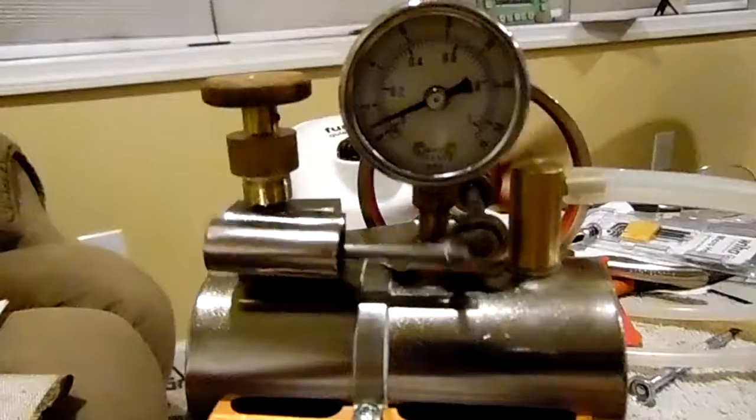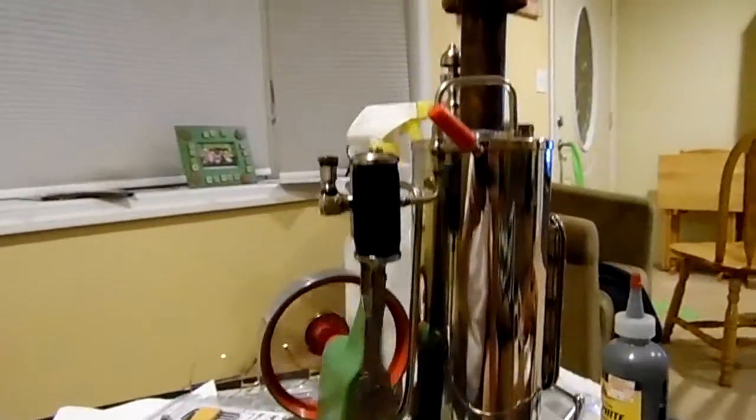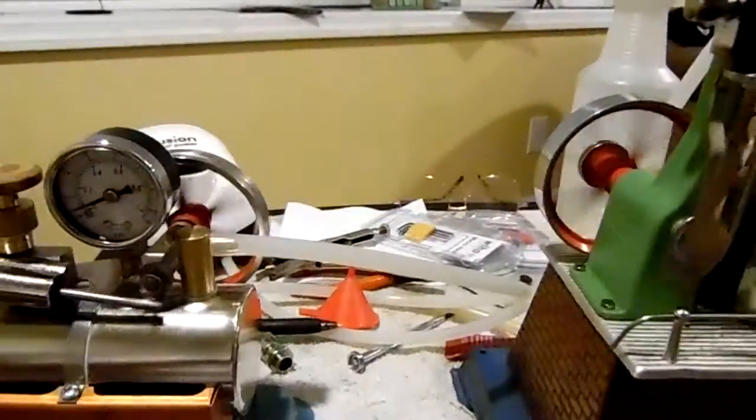If I toyed with it, I think I can get it around just a little slower. And this one's running — same air pressure, they're connected to the same pump.